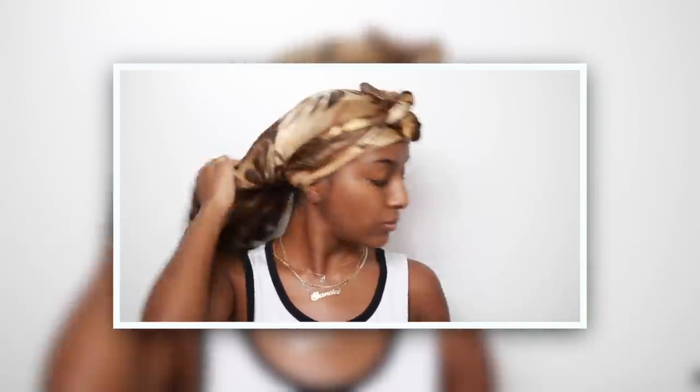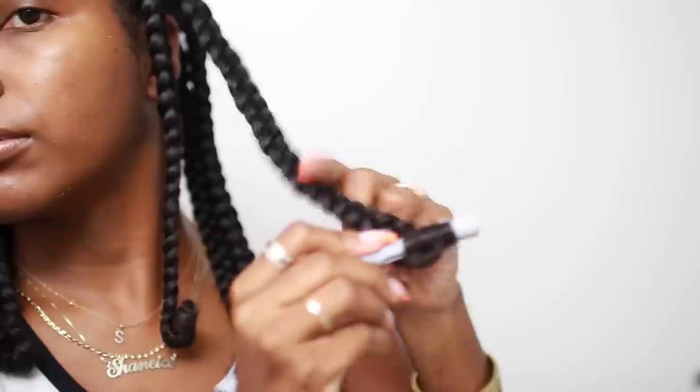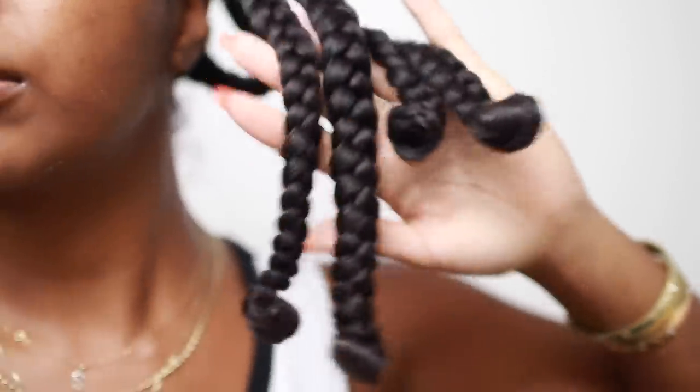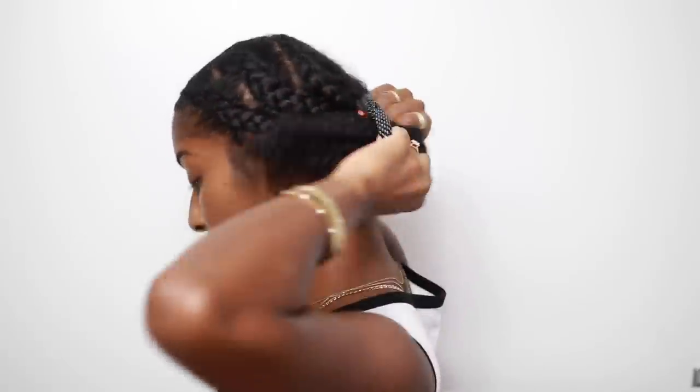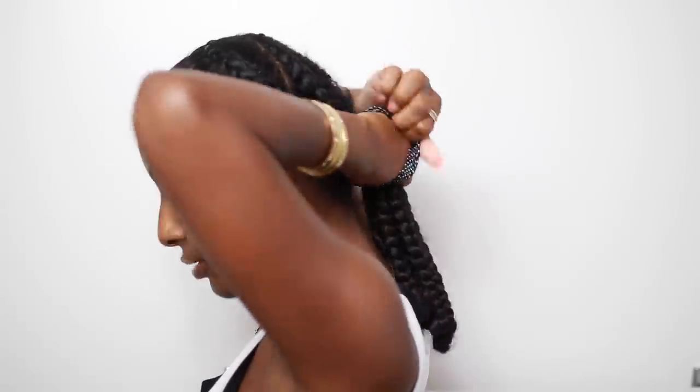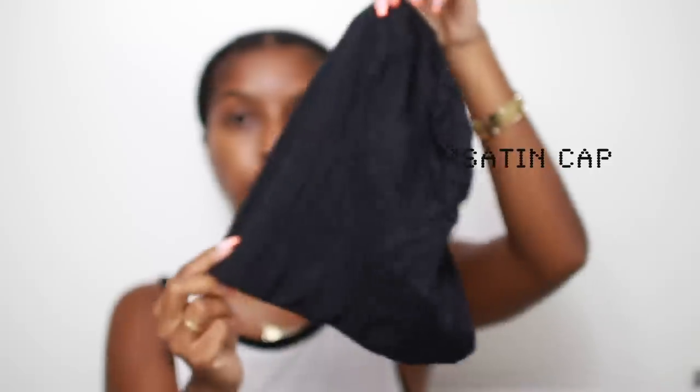Okay guys, so this is day two, Tuesday morning. I woke up and took down my head tie and noticed my braids were still a little damp. If your braids are damp, do not take them down or they'll be super frizzy. So I opted to keep them in and just unraveled the perm rods so I could wear my hair outside. Then I went in with the Suave Professionals Define and Shine serum gel — a few pumps applied throughout my hair for shine. I used a satin scrunchie to put my hair into a low bun, wore my satin-lined scarf with a hat over it for protection while running errands. Throw some earrings on and you're good to go.